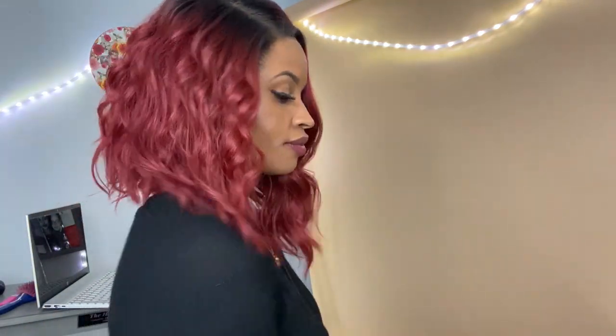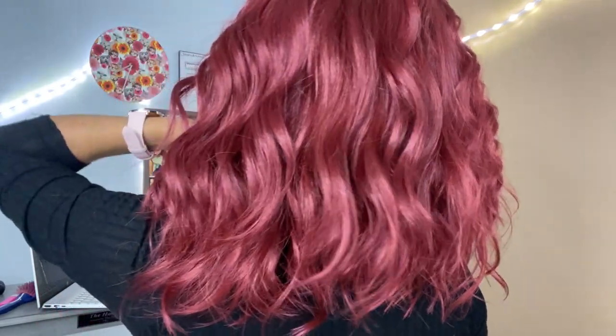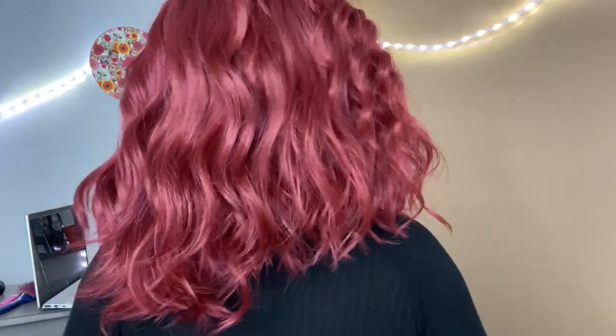Have you guys tried this line of wigs? What do you guys think about them? I'm gonna go and finish kind of just vibing. I hope you guys like this video — please let me know in the comment section down below. Do you like this wig? Do you like this color? What do you think? Tell me. I'm gonna see y'all later. Thanks for watching. Bye.